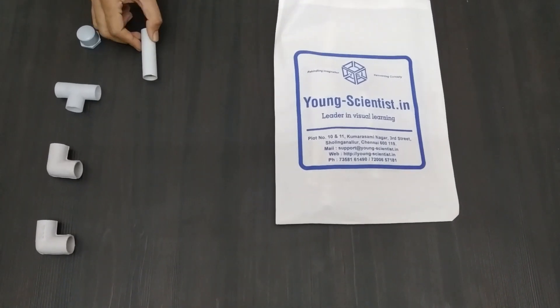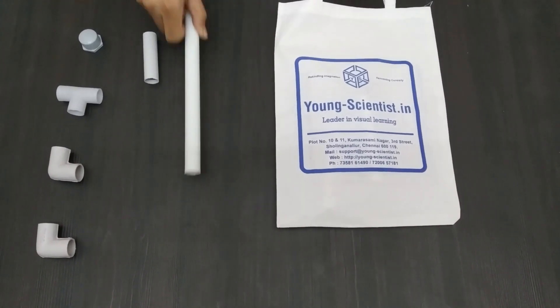Hello, it is now time to make the air powered rocket.